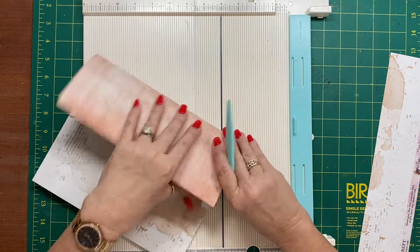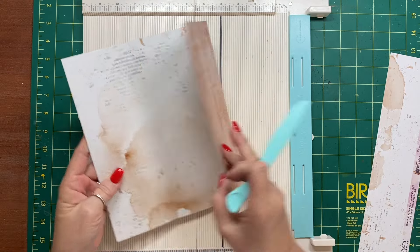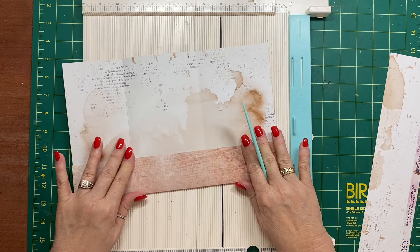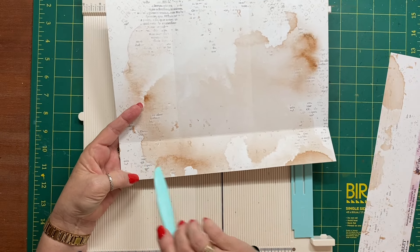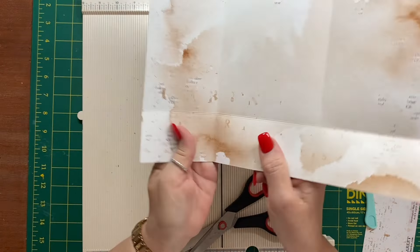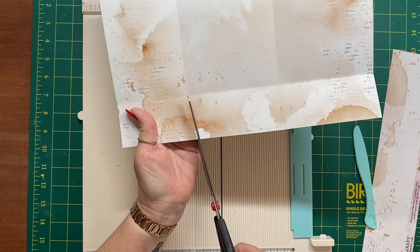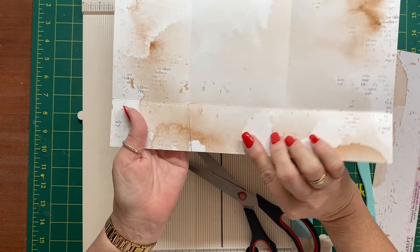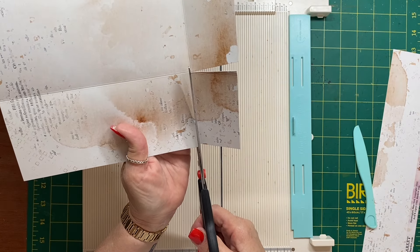This will fold in like this, and then the bottom folds like that. What we want to do is cut away the little square on the left-hand side — we're not needing that. I'm going to come in on a slight V and cut to that point, then cut that little piece away.